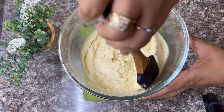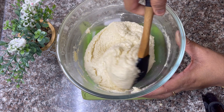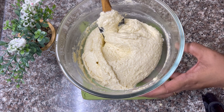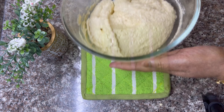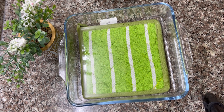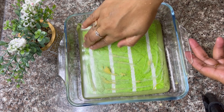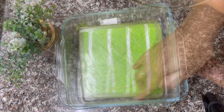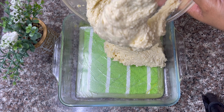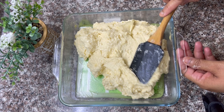We will mix it well on the sides. I will add the batter to a glass tray. We will apply a little bit to the base and add the cake batter to the base.